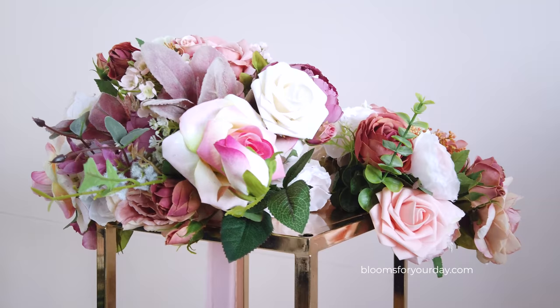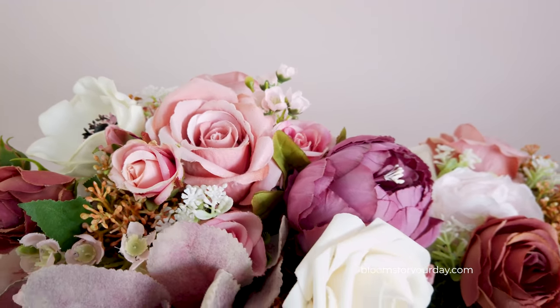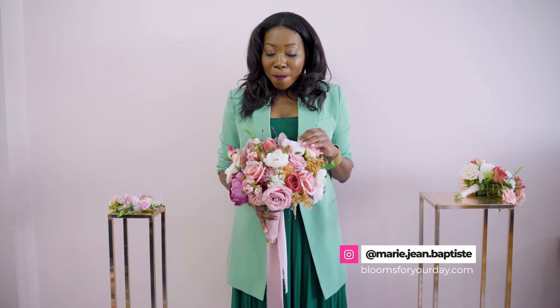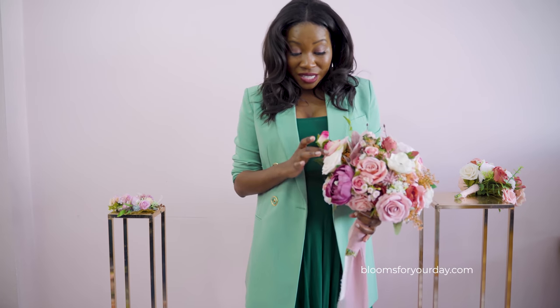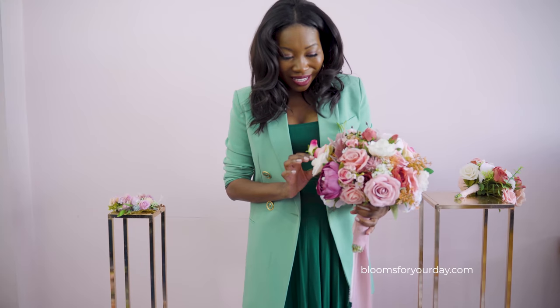Let's start with the bridal party flowers — beginning with the bridal bouquet. I wanted to keep a very traditional shape for this bouquet, kind of round and sweet, which keeps it on trend with the vintage vibe. The actual flowers and color palette are so pretty. We have gorgeous reflex roses and these little foam roses — so pretty and soft.